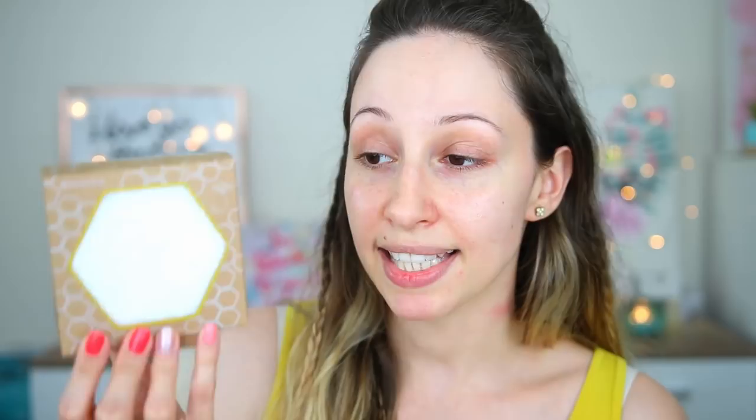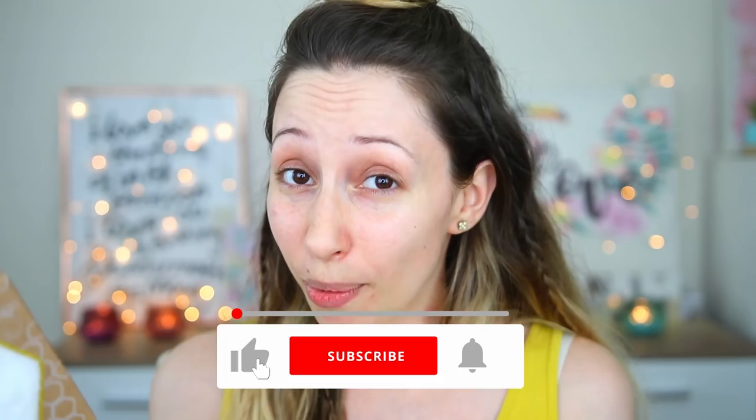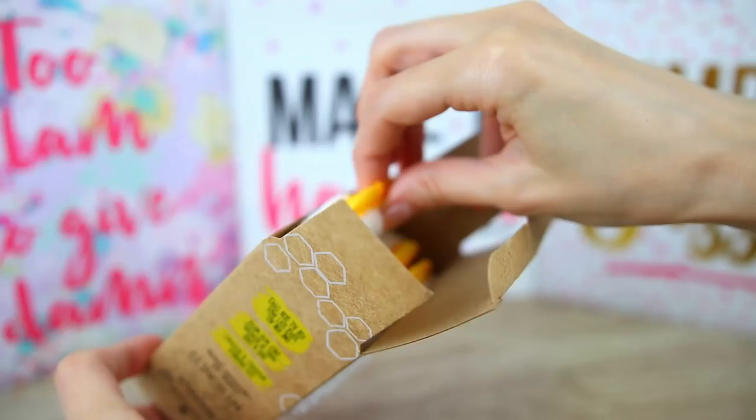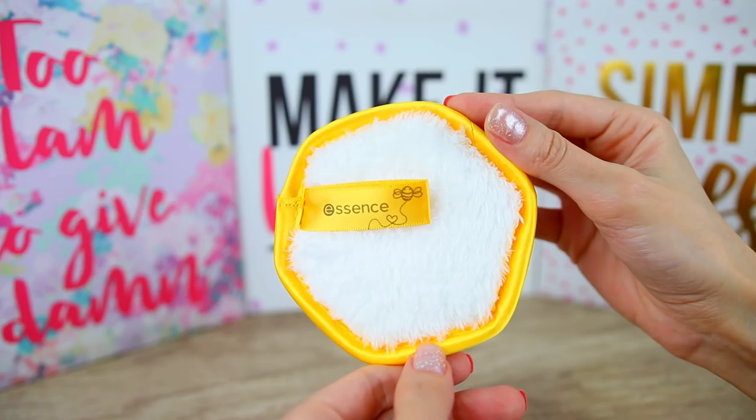This one here is a set of makeup remover pads. They are eco-friendly — you can wash them and reuse them as many times as you want, and you can use only water with these pads. I'm very curious to see if they can actually remove any makeup; I'm gonna use this at the end of the video. I really want to see if they are soft enough for my dry and sensitive skin. This is such a cool product. I think they also have another set with 10 items. This one has three pads, and it is so adorable — I like the honey color. It also looks like a beehive. It looks very soft and durable.